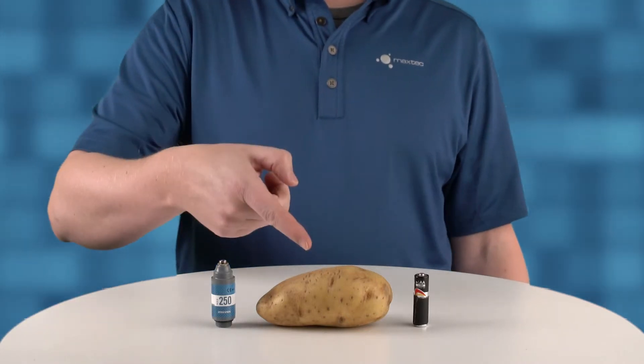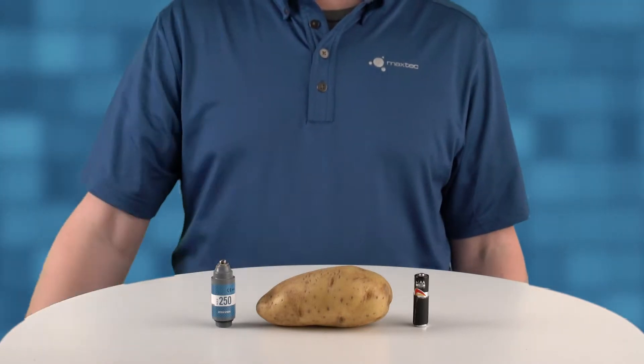So what does a battery, a potato, and an oxygen sensor have in common? They might be more similar than you think.